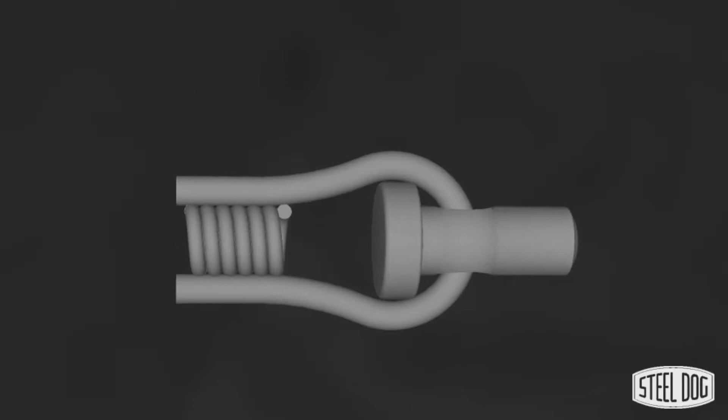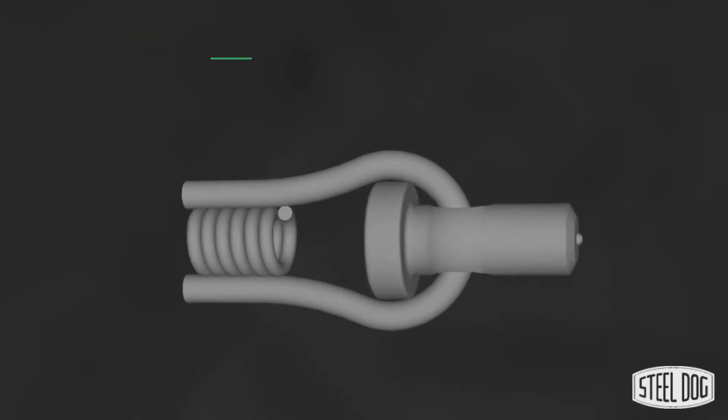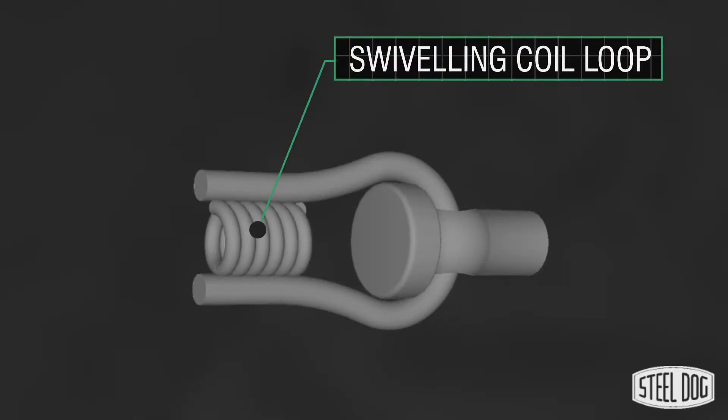A SteelDog coil stud has two main components. One end features a three-quarter inch arc weld stud for use with a standard stud welding gun. On the other end is a half inch swiveling coil loop which provides an easy attachment point using half inch coil rod.